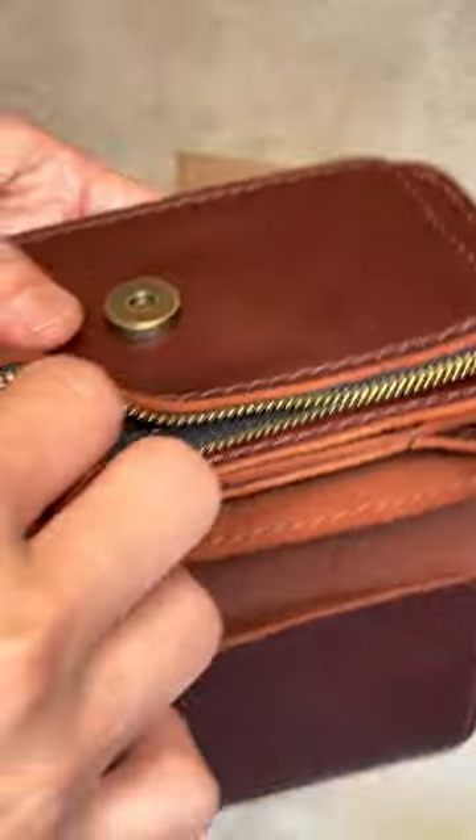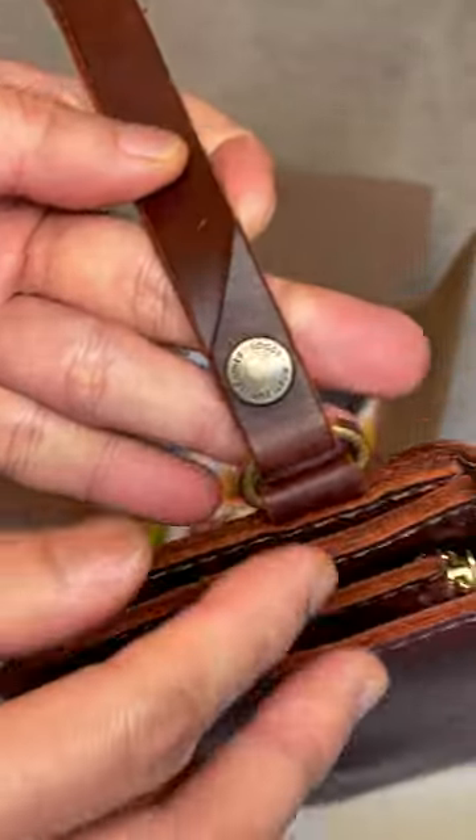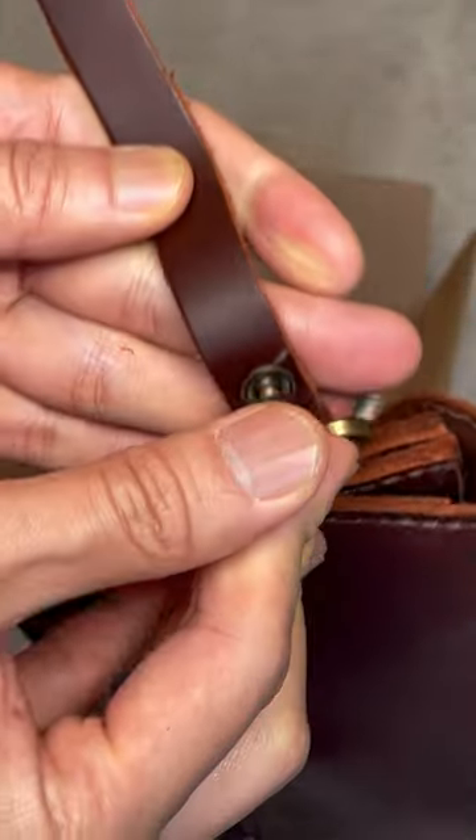It has a zip pocket, so if you like to keep something secure or use an AirTag in your wallet like me, this would be a great place. The magnetic closure feels pretty strong — it doesn't flip open easily.